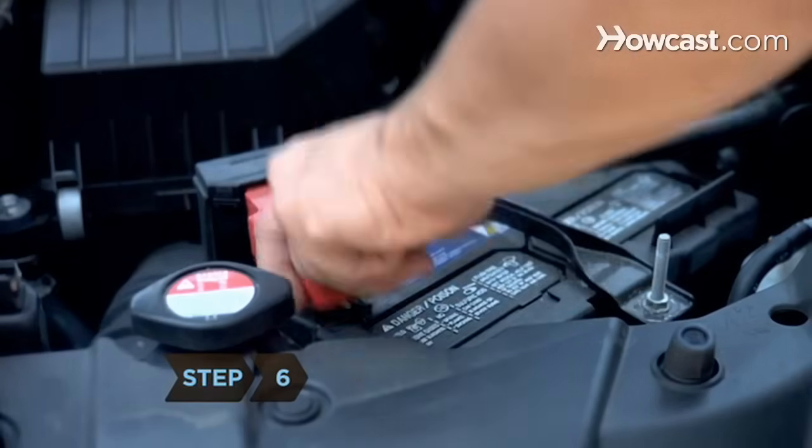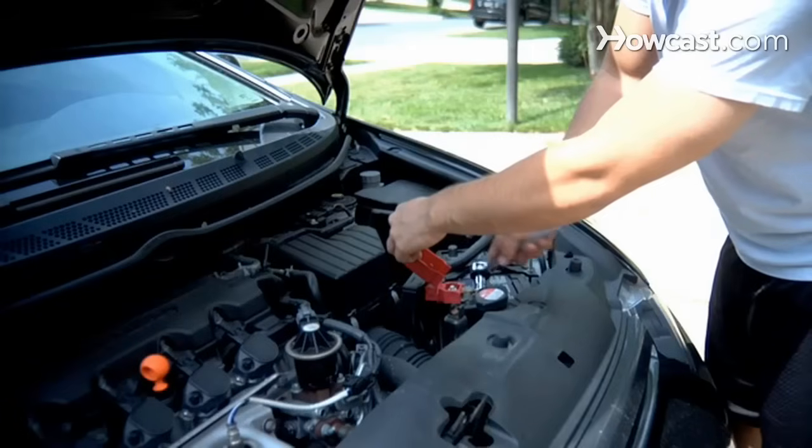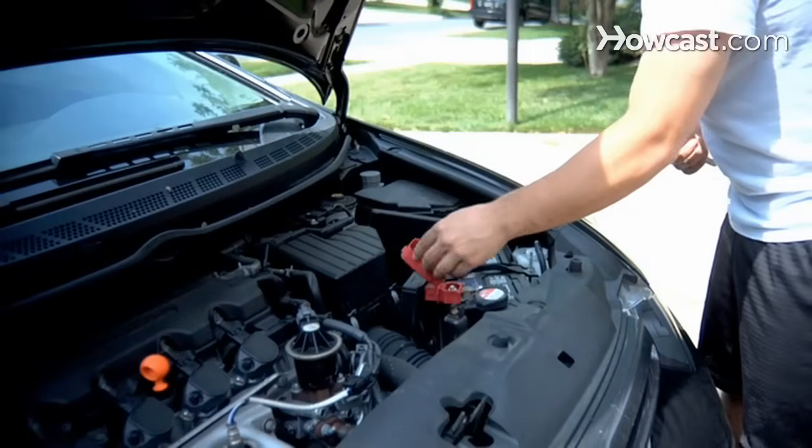Step 6. Loosen the nut on the positive terminal and disconnect it from the battery. Remove the battery, being careful not to let the positive terminal touch any metal part of the car.